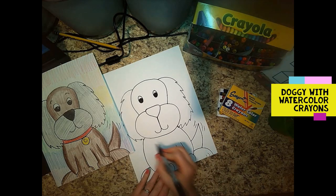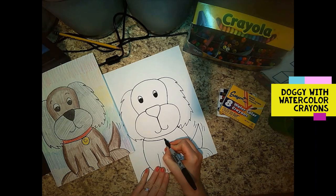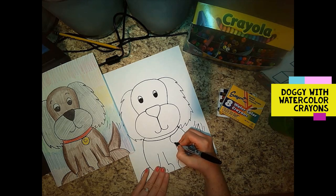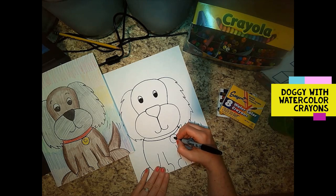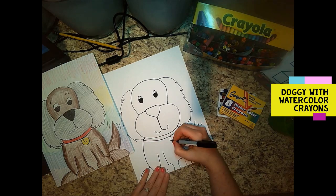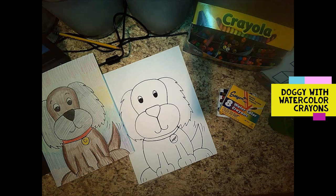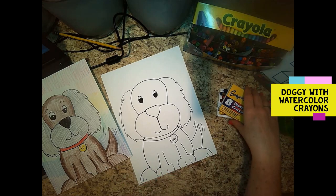Now I'm gonna add a collar because doggies have collars so they don't get lost, right? I'm gonna draw that line there for his collar and then add a little tag. My dog's name is Cooper. If you guys have a dog at home, you can either write their name or put their initial — the first letter of their name. Let me see if I can write Cooper.